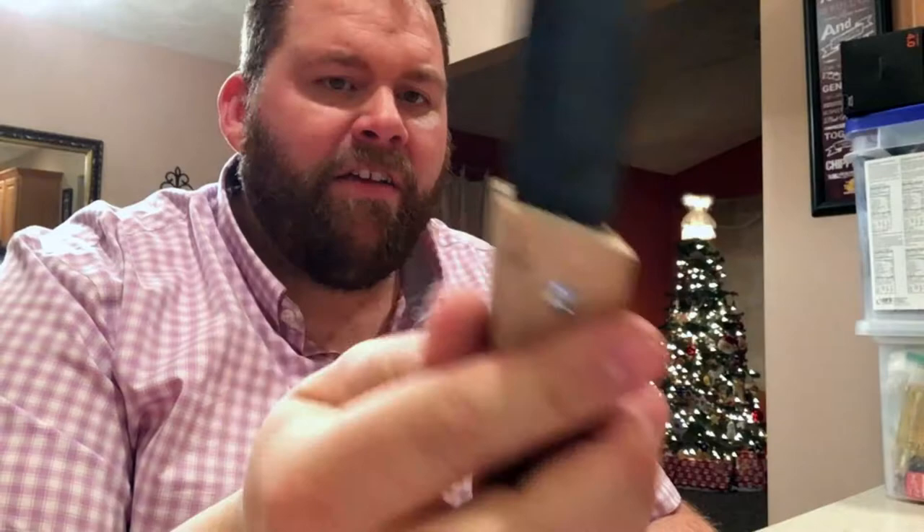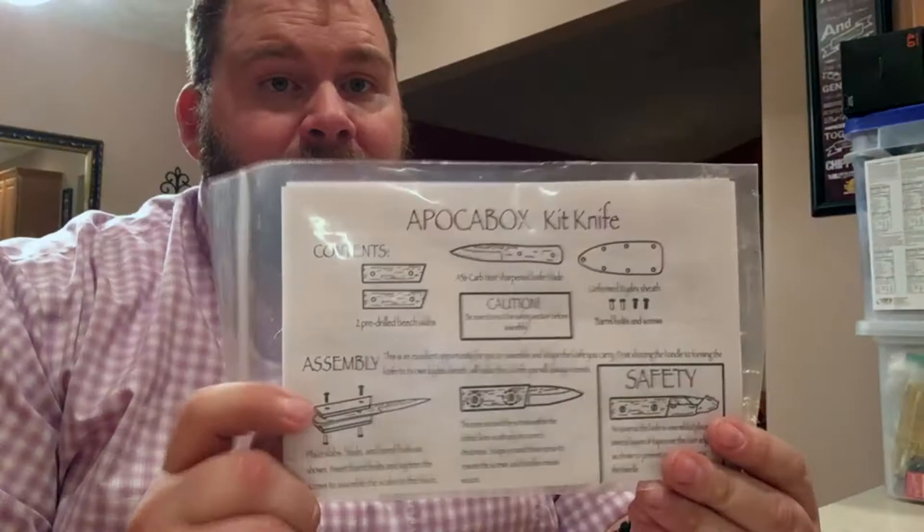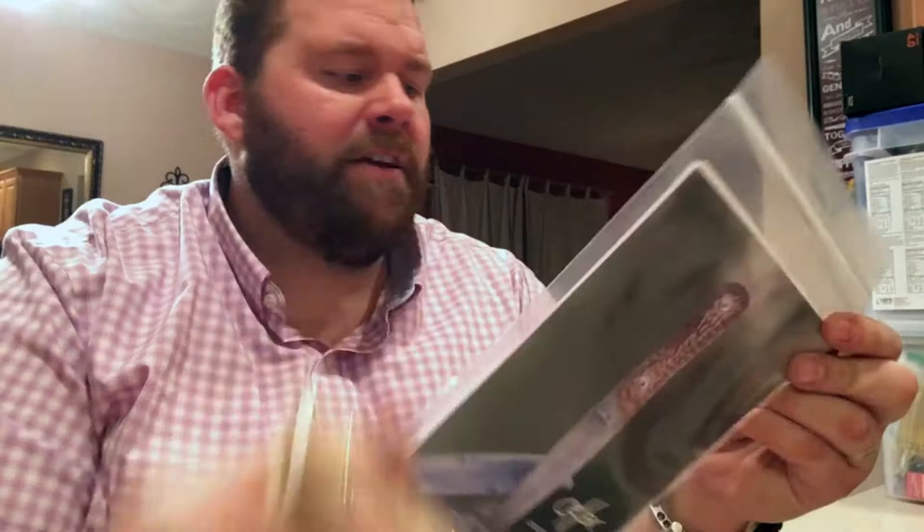Someone had mentioned on Facebook that they cut themselves — maybe this is how. There's a little knife there. I'm going to shape that handle down. This is the Abaka Box knife kit — see that beauty right there. So I assume we're going to make that. The Abraham Lincoln patch reads: 'Give me six hours to chop down a tree and I'll spend the first four sharpening the axe.'